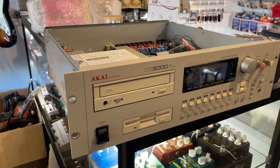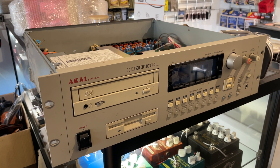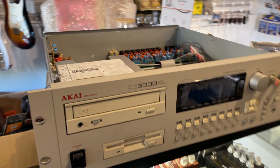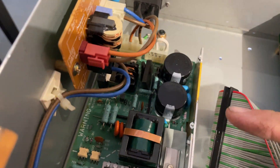So, in order to change them from a 100 or 120 volt to 220/240 volt, it's really simple. We'll pull the top off, look inside the unit, and what you should see is a little board, like so.